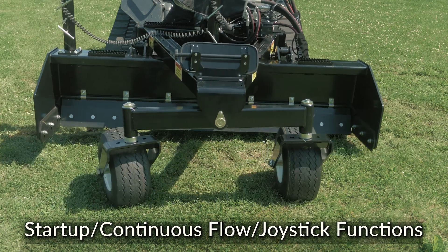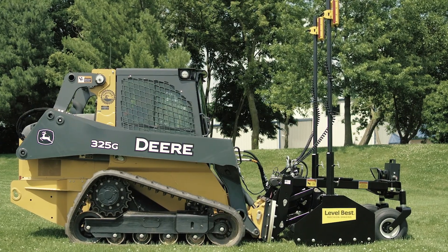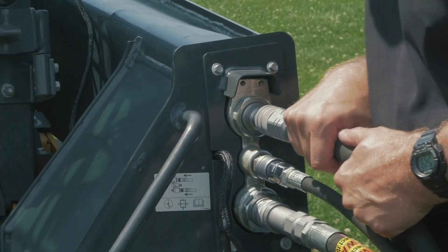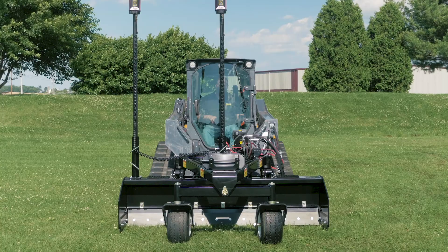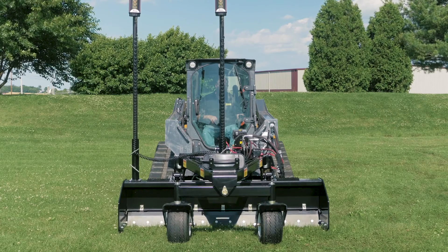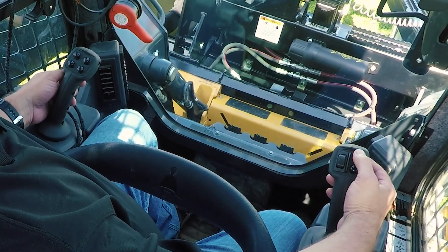The PD Series Grader from LevelBest — the industry standard precision grading box. This video will demonstrate the correct procedure to start up your John Deere CTL or skid steer loader, how to engage continuous flow to the grader's hydraulic valve, and the joystick functions that operate the LevelBest precision grading box. Continuous flow is necessary for proper operation and to avoid damaging the hydraulic valve.